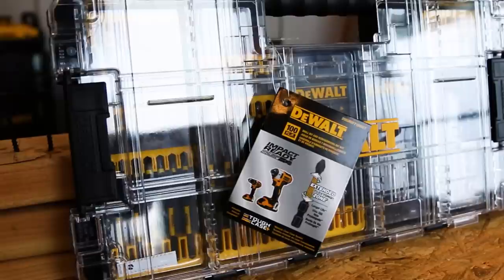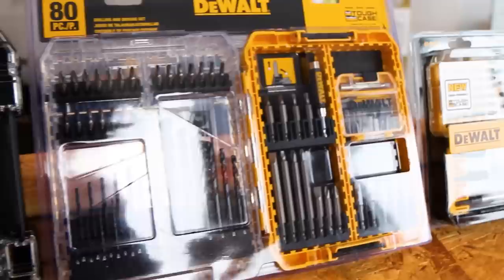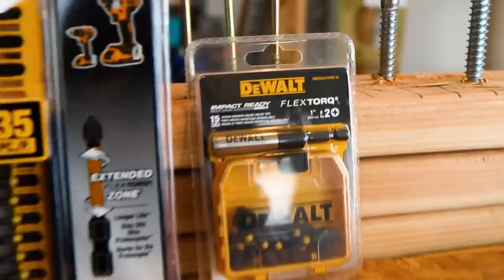What's up YouTube? Nick here for the hashtag VeryCoolGuys and today we got some brand new bit sets from DeWalt. We're going to go through each one, take a look at them, take a deep dive in these new DeWalt bits. These driver bits have something really special and unique to any other driver bit I've ever seen. We're going to find out what that uniqueness is right after this. You're not going to want to miss this — it's pretty cool stuff that DeWalt's doing.